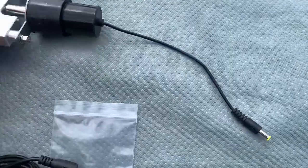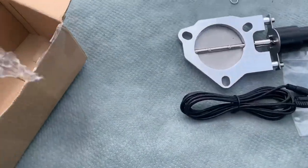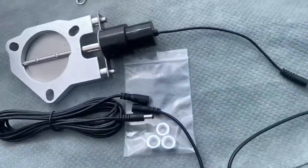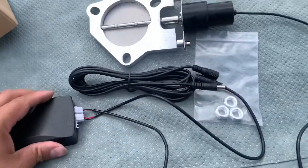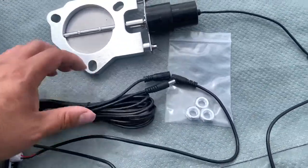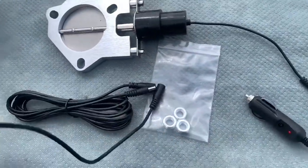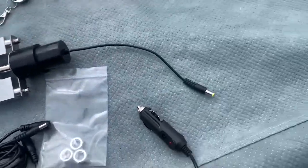I got this from eBay. I'm not sure how it's going to turn out, so I just have to make sure everything's tucked in and go from there. I think I'm going to put this on the dashboard, underneath the dashboard like that, so it's not going to be too visible.